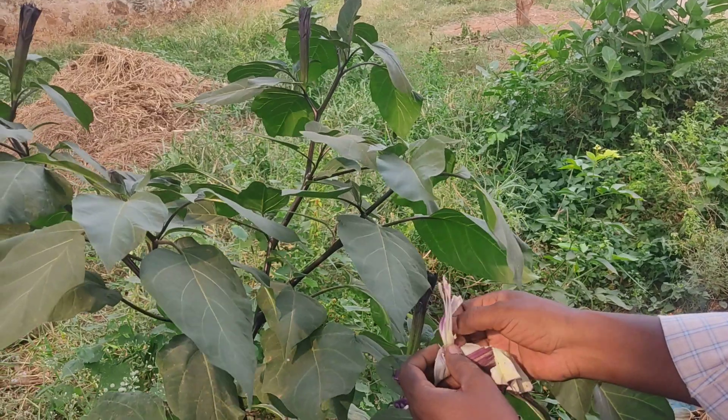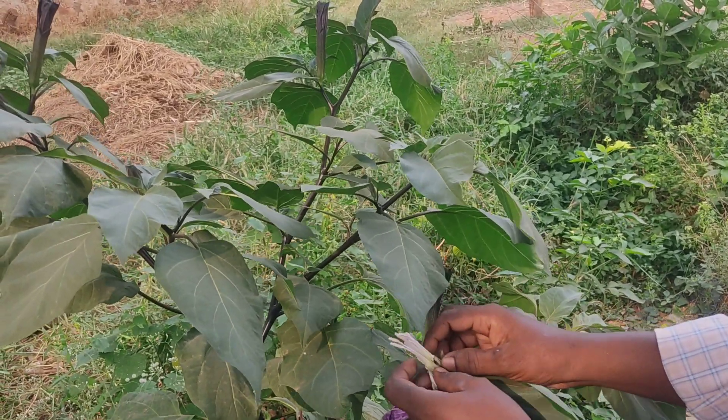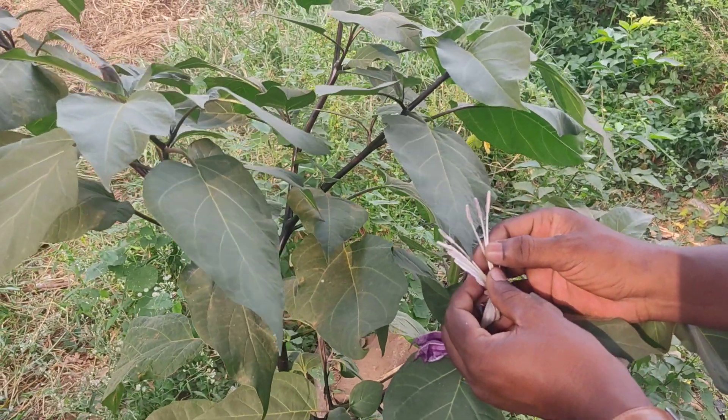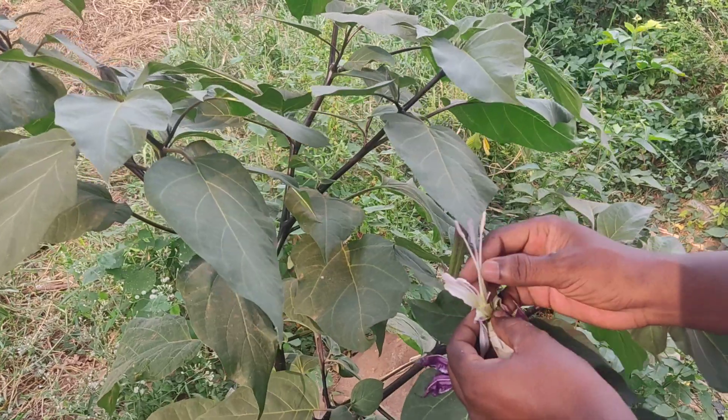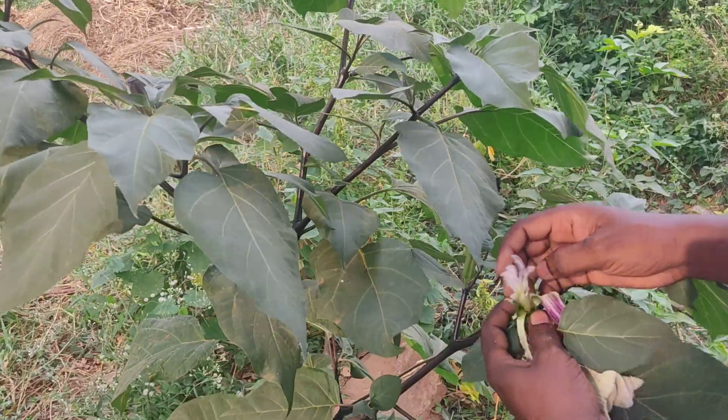Let's go to the third layer of Rohitra Stramonium as well. It has 5 androecium, gynoecium, stylus, and stigma.